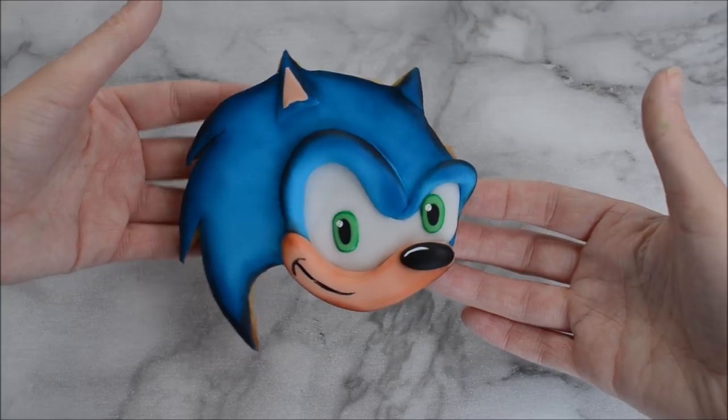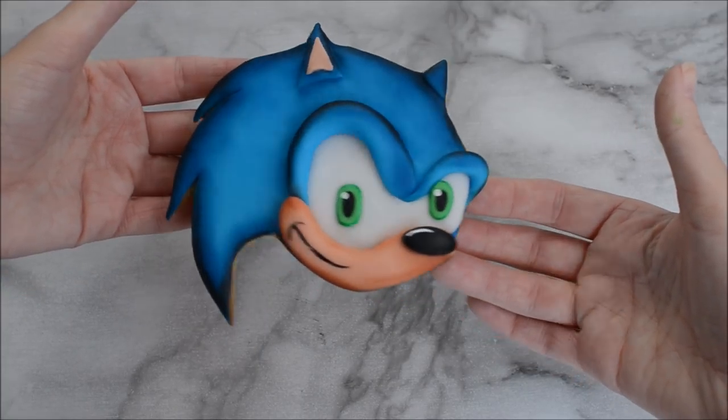Hi Happy Bees! Welcome back to my channel. Today I'm going to share with you how to create these Sonic the Hedgehog cookies.